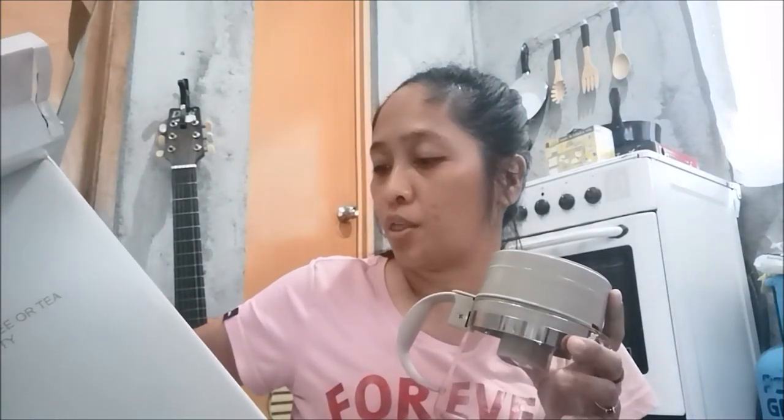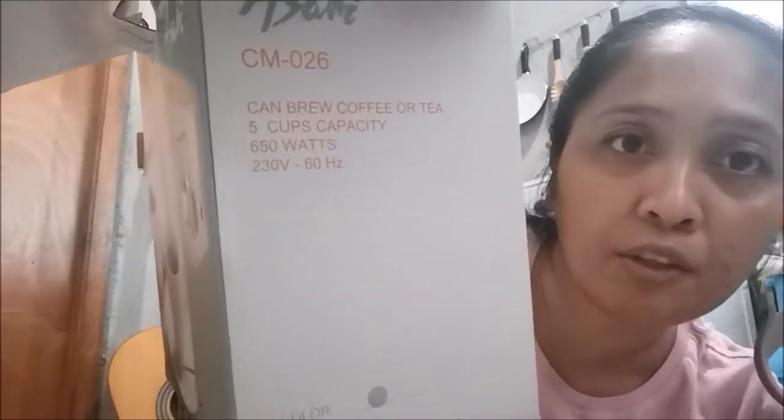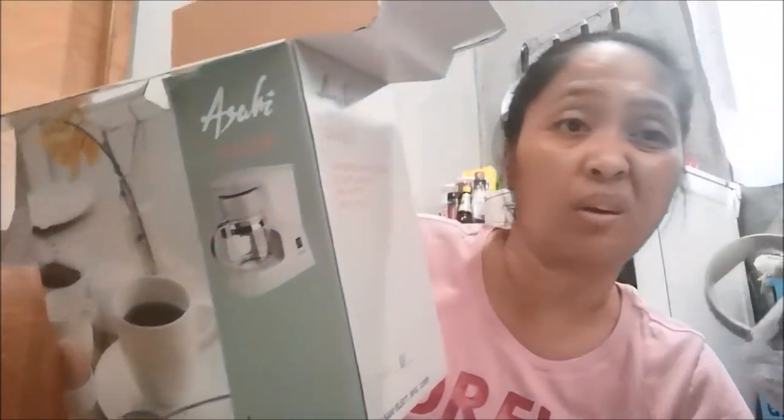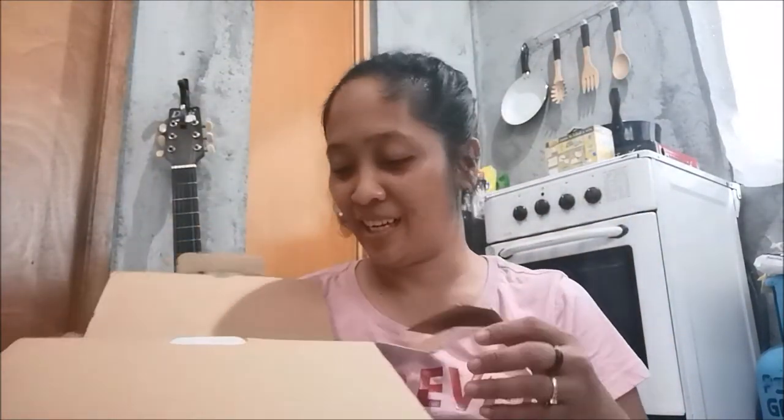There's already a filter included! It's a thermal carafe with five cups capacity. Five cups, 650 watts — I don't know what that means, so if you guys know, leave a comment. And 230 to 660 volts. I'm not sure what the color is called — leave a comment on that too. Looking at the manual — it has five cups, usually they only have four.